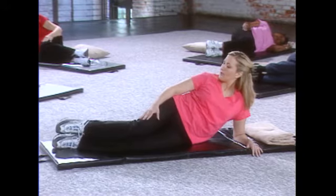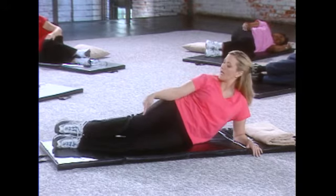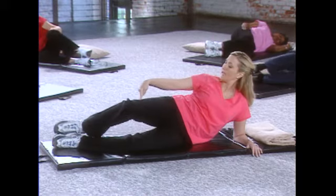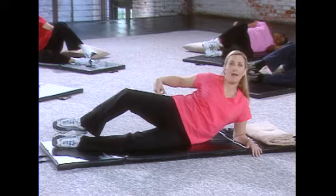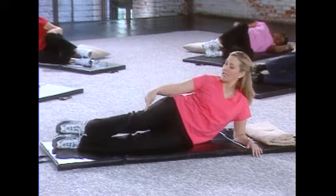You're going to bend your legs, pushing your heels together, and we're going to open that top knee. We're going to lift that knee up like a clam opening, and we're going to hold it — one, two, three — and bring it down.